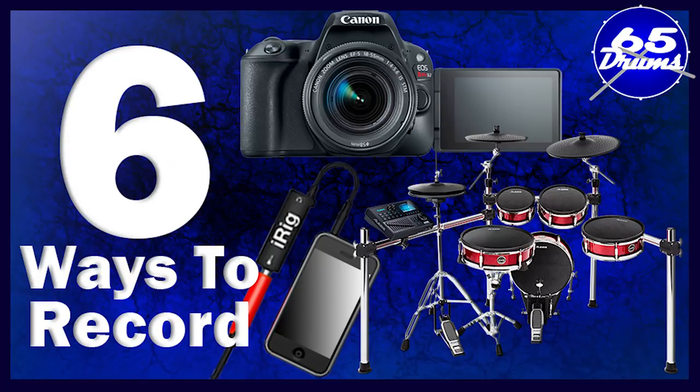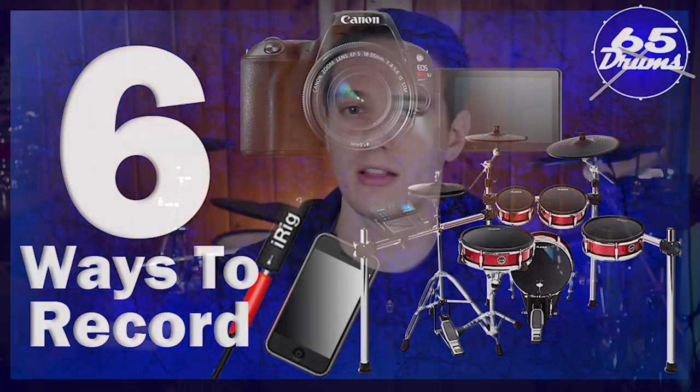This guy knows his stuff. I previously did a video about six different ways to record your electronic drums, where I leaned more heavily on how to get the sounds from your drum module and use those sounds in the final recording. I touched kind of lightly on how to record the MIDI data and use that with drum software. In this video, Josh Cameron is going to go in depth on how to record the MIDI data from your electronic drums and why that can give you superior results — even though it takes a little more effort, it will actually give you the best sound in the long run.